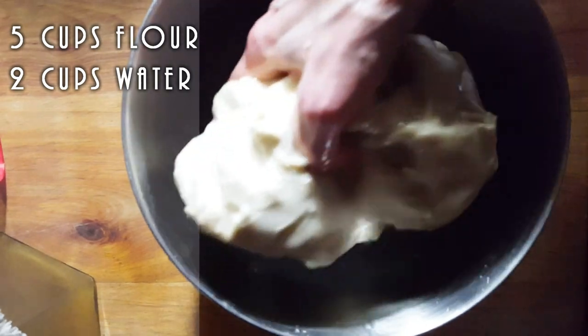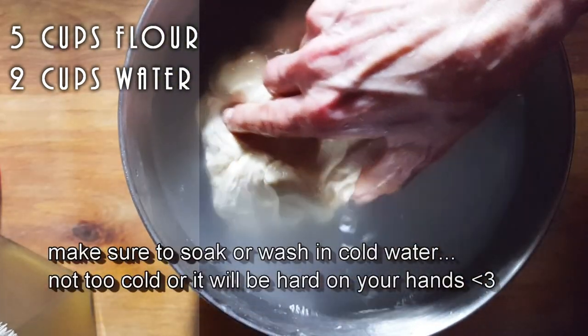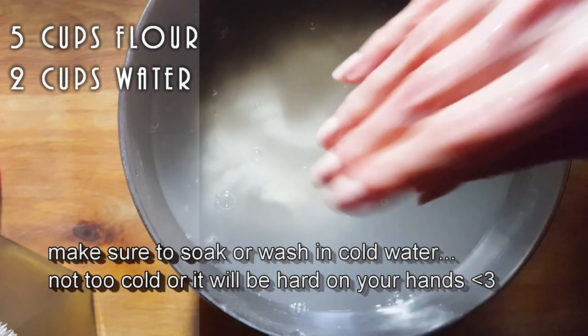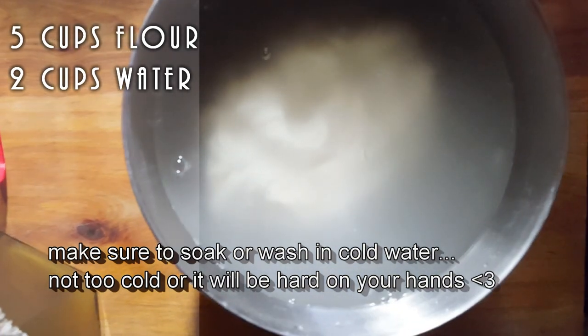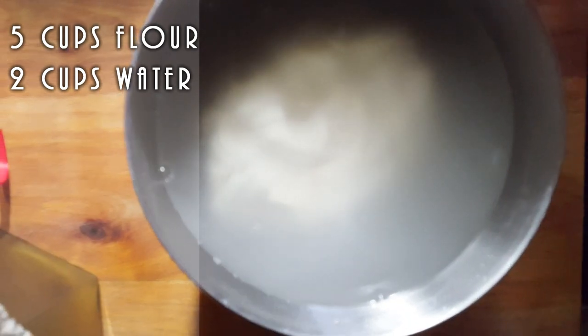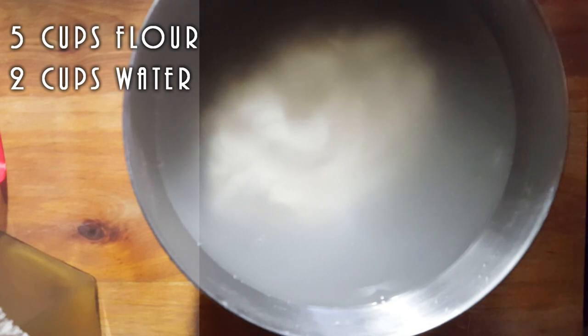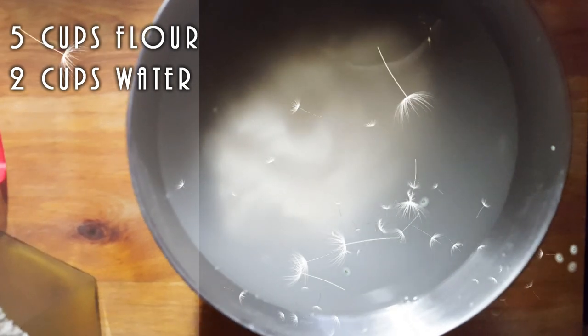So that's the size dough I have, which is a pretty nice size. I just added some cold water — do not add any hot water, it has to be cold. I'm just going to let it sit. What that's going to do is start breaking up some of the starches in the flour. Then I'll start washing it and come back to show you what I have left.